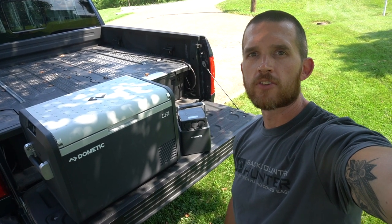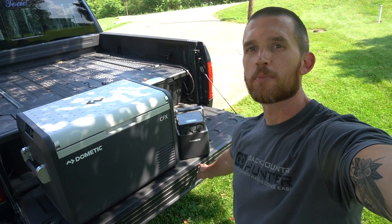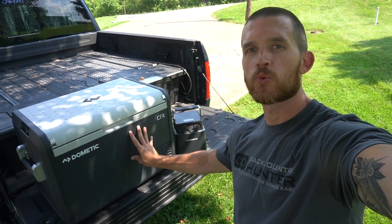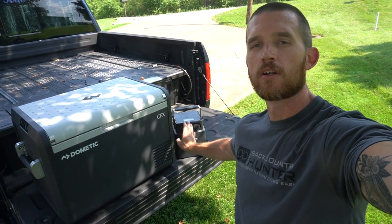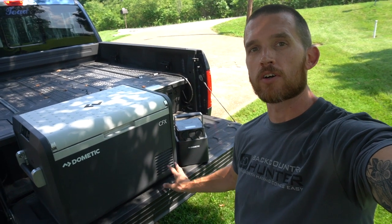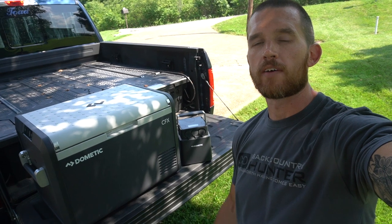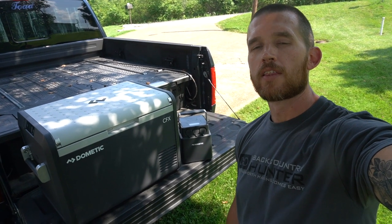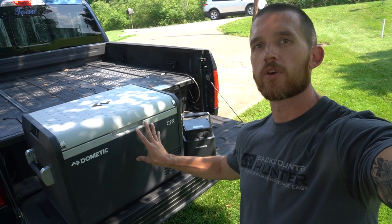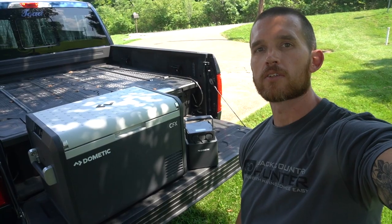Short and sweet video today, looking at the Dometic CFX3 55IM, the Dometic PLB power bank, and looking at power consumption. How long will this fridge run in the absolute dead of summer running off of this power bank? This isn't a video about specs and features — this is just a quick first impressions look at real world use: how does the fridge run off of the power source, and what kind of life will that give me? Let's take a look.